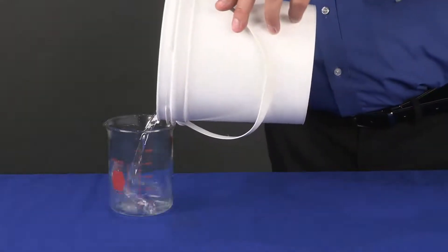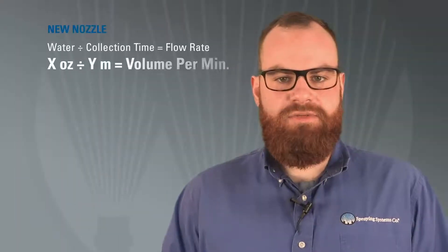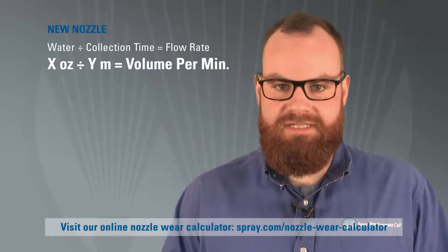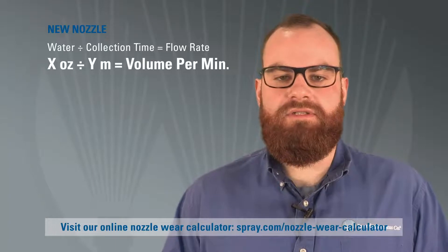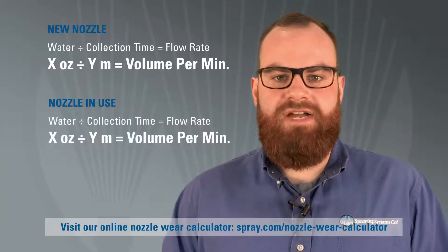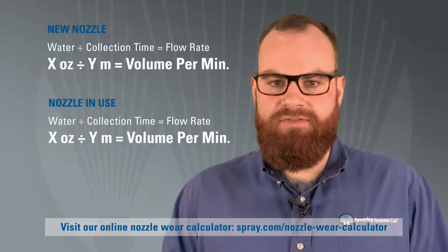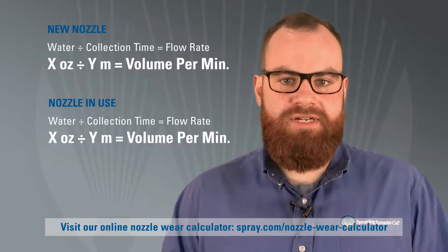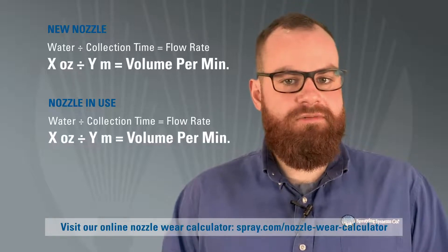Divide the amount of water by the collection time. This will give you the volume per minute of the new spray nozzle. Then conduct this same test on nozzles that are currently in use. If you don't have a new nozzle, check the rated flow of the nozzle in the manufacturer's catalog. If the flow rate of the nozzle in use is greater than the new nozzle or manufacturer's rated capacity, you should consider replacing your nozzles.